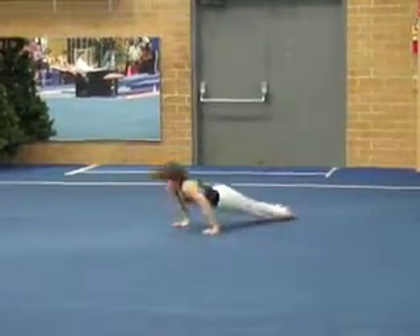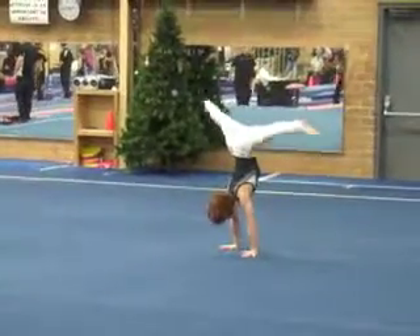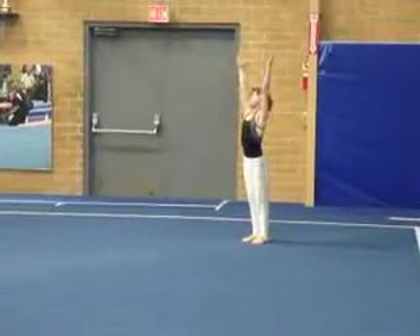Nice pancake or butterfly. Beautiful row, straddle L. Good press — heads up a little bit, a little archy. You need to hold that a little longer, and lift your arms at the end of your step down there, big guy.